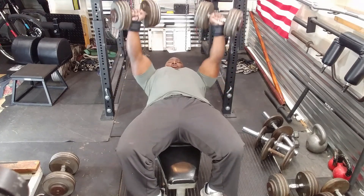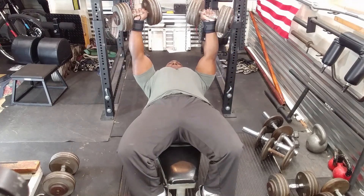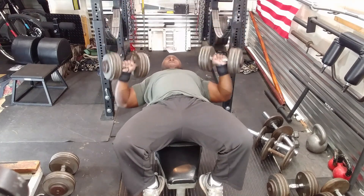The pace I use is: I usually do five reps, rest a second, five more reps, rest a second, and five more reps. So I break it into little mini sets.